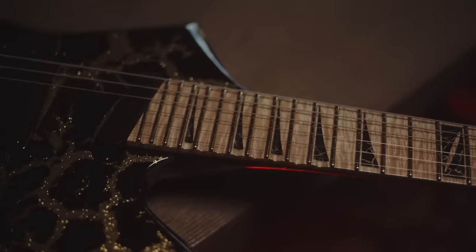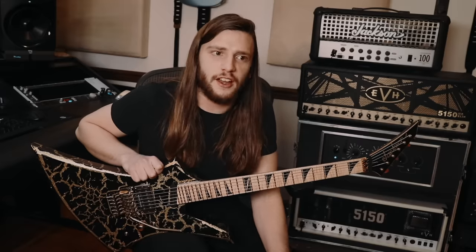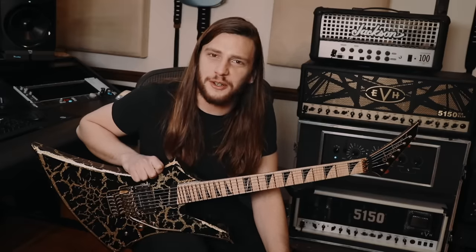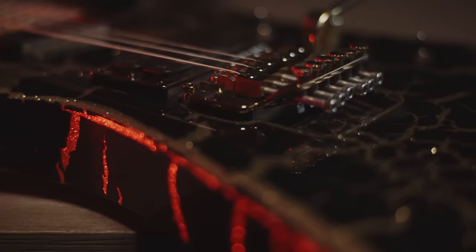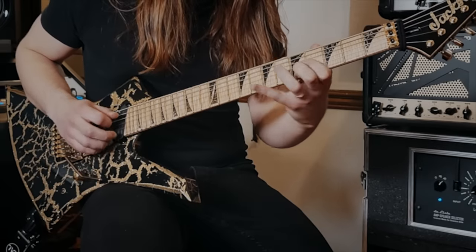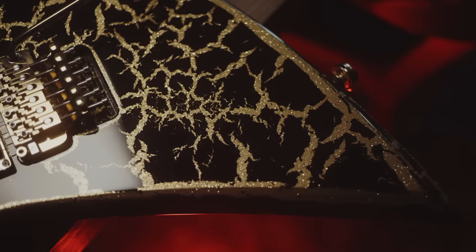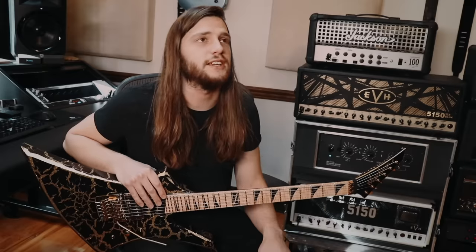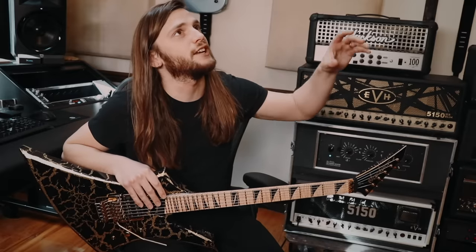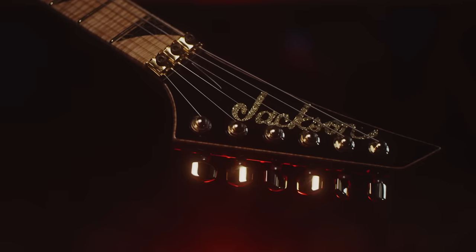The coolest thing about working with the Jackson Custom Shop is it's such a small operation that I've become friends with the guy who builds my guitars. It's one of my greatest honors in life to work with someone and call them my friend. This guitar is so insane and it's my prized possession. I don't even think of it like I designed this guitar — I think of it like it was out there, it existed, and I found it. I brought the idea into real life, and that's honestly how it feels.